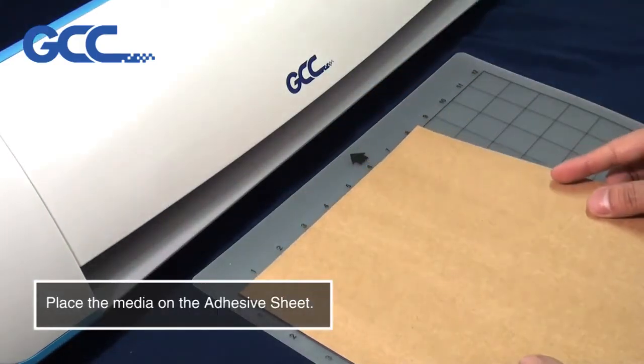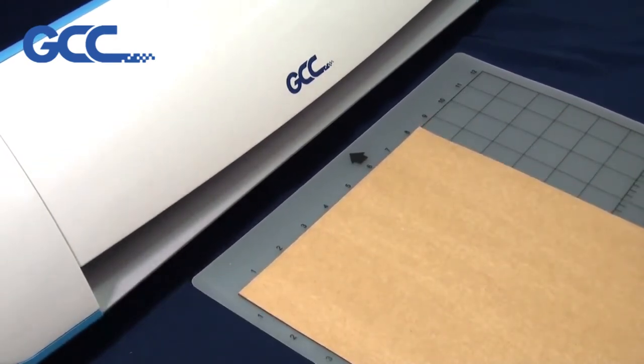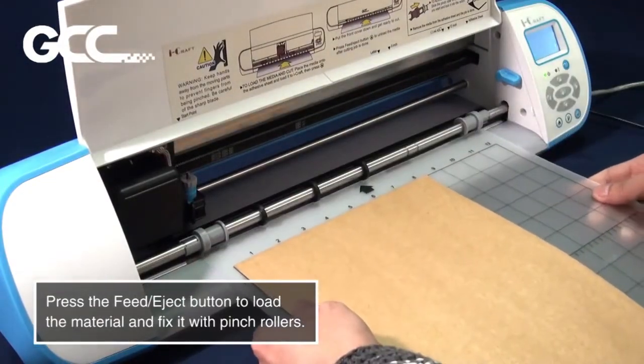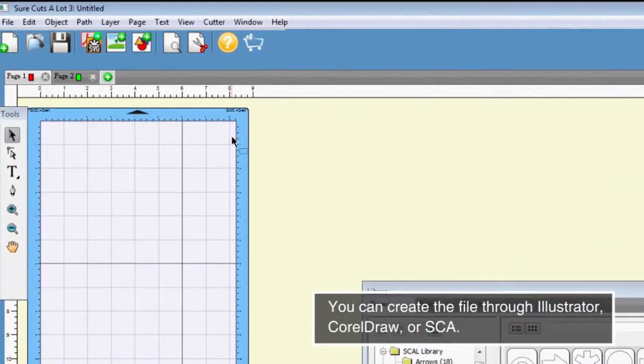Place the media on the adhesive sheet. Open the front cover of iCraft. Press the Feed Eject button to load the material and fix it with pinch rollers.